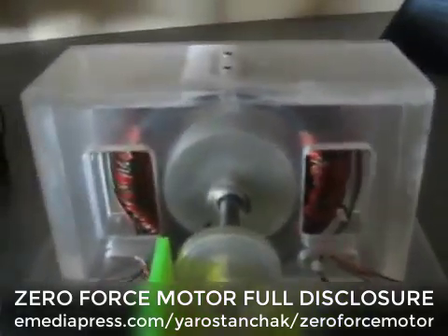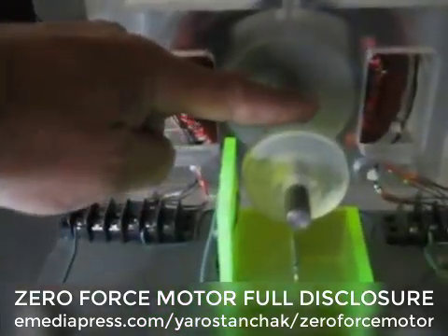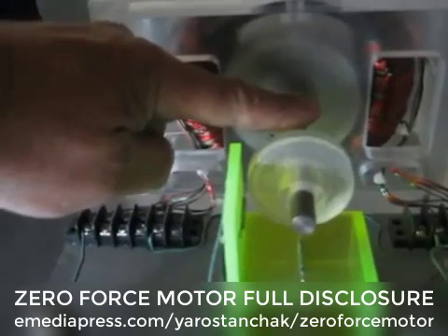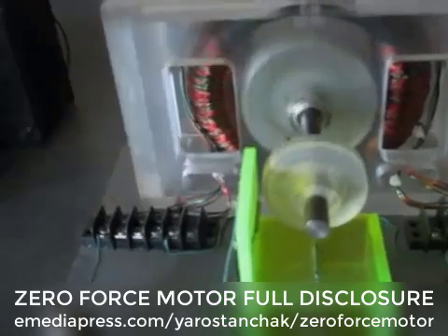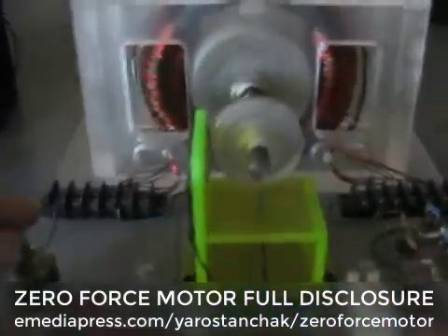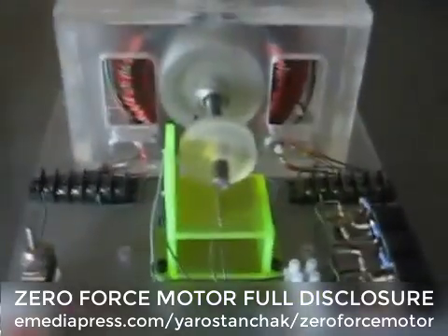And there's really no back EMF associated with it. And I'm loading it right now, and it will burn your fingers up. So I thought I would just make this a short video and I'll give you one more look at it as it slows down.